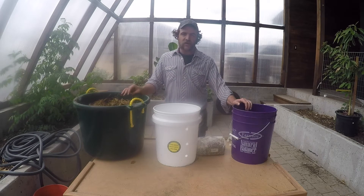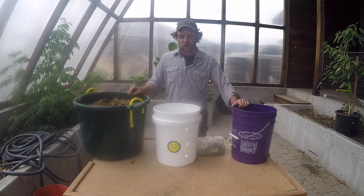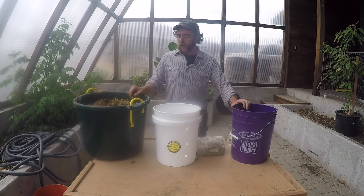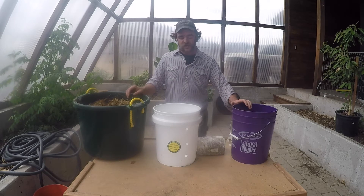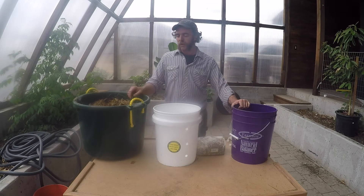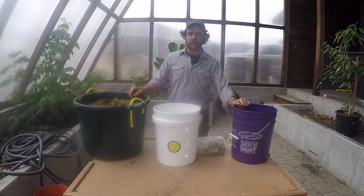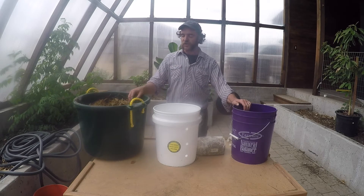Oyster mushrooms and other varieties of oysters grow on pretty much any form of agricultural waste. At some point in this video you will see some pink oyster mushrooms that we're growing on straw. We can also grow them on coffee grounds and cardboard. It's a very rapid decomposer mushroom, and it does like a carbonaceous material such as wood chips or straw, as most mushrooms do.